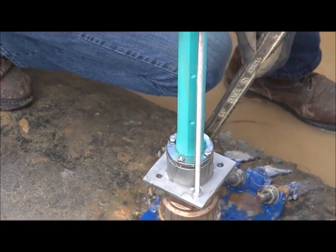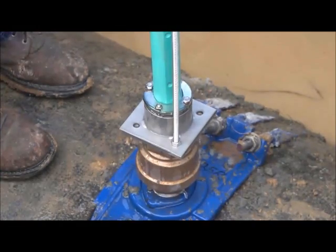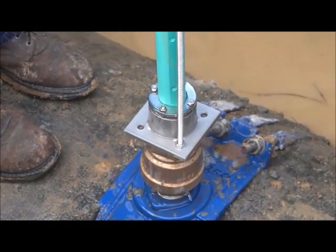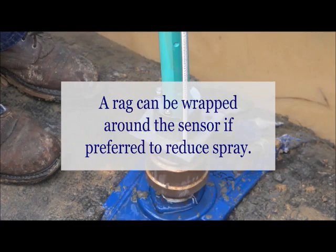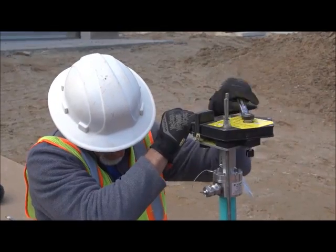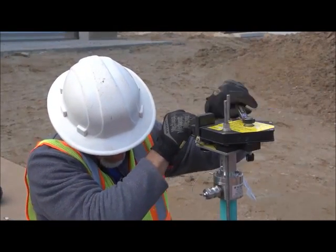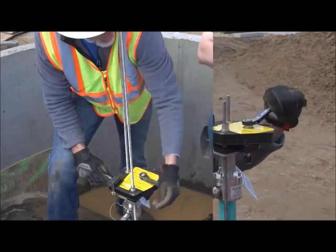Open up the valve completely so the FPI mag can begin insertion into the pipe without scraping the sensor during installation. Loosen or tighten the bolts on the compression seal until water begins to leak. Allow the sensor to slide in — a rag can be wrapped around the sensor if preferred. Using the wrench in high gear on the insertion tool, simultaneously rotate the two captive nuts on the top plate assembly.